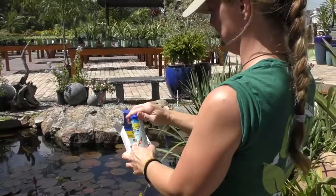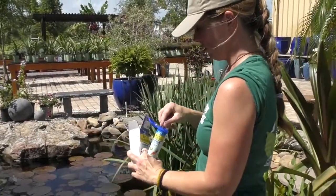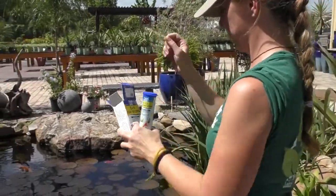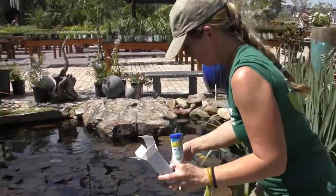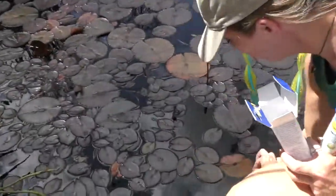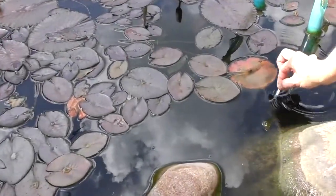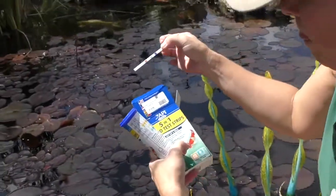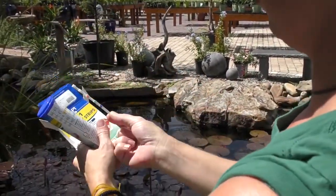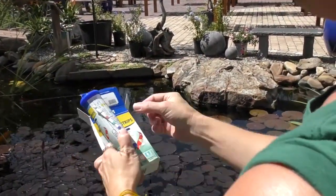Directions: dip the strip directly into the pond, swirl two times, then remove with the pads on the strips facing up. Immediately read the GH and KH hardness levels for chart comparison.